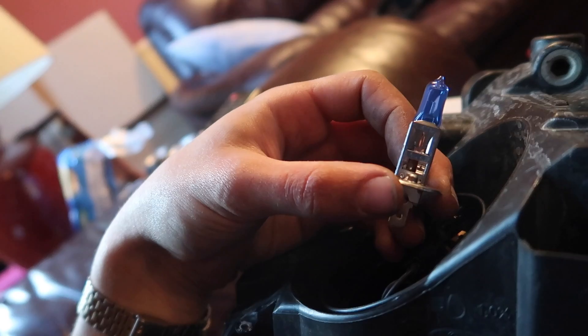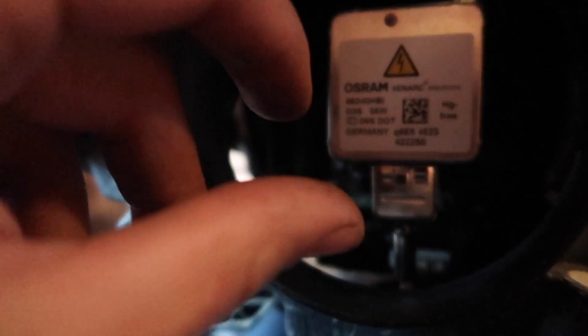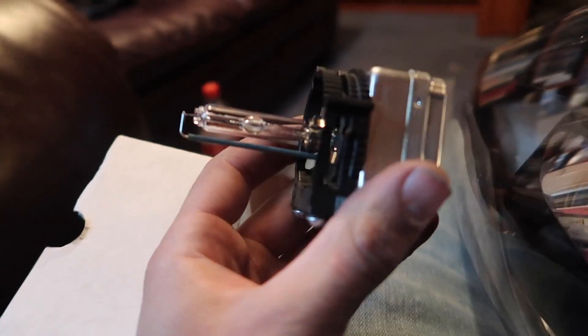On this bulb there's a little push clip — push that down to release it, then pull straight out. We're replacing this one with a new Xenon-looking one. There's a flat part on the bulb which helps you line it up — match the flat to the flat surface, drop it in, pinch down on the push clip and release so it grabs. Now for the main event: unplug the connector here, then reach inside and feel for a plastic ring — spin it anti-clockwise with your fingers and the unit slides out.